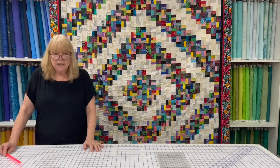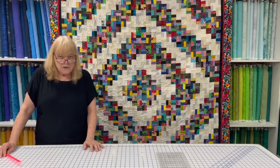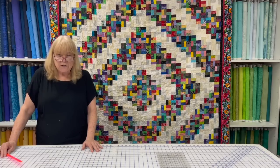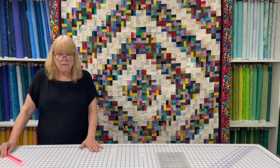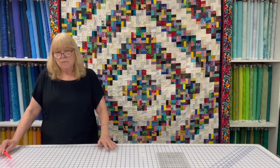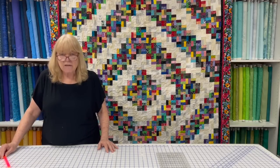Thank you all for watching. If you have any questions, put them in the comments section or message me on Instagram at @QuiltersHeavenInc. We're also trying to put together a Zoom class for the Light in the Valley quilt — if you have any interest in that, please let me know. We'd love to know if people would like to learn how to make that quilt.